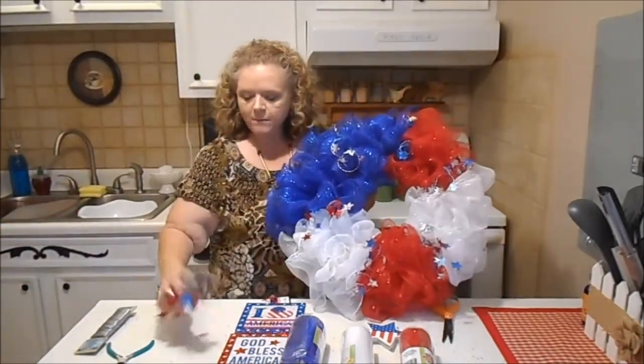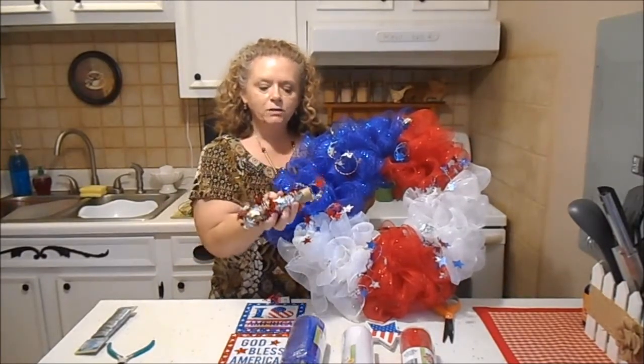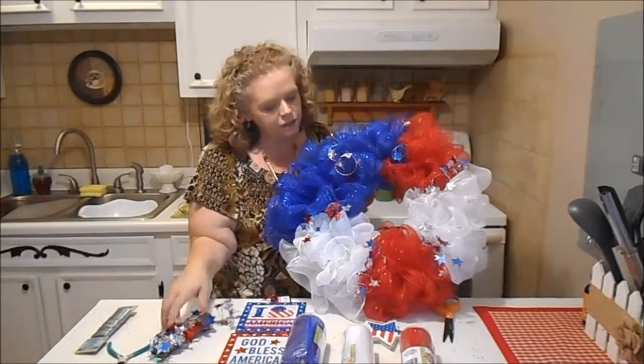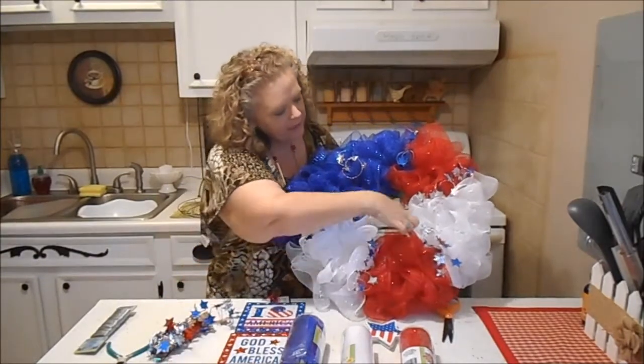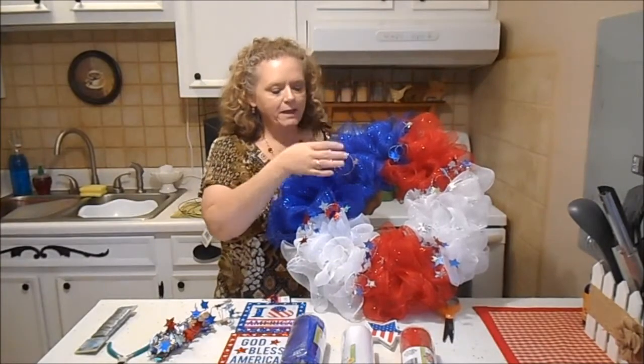So it's nice and fluffy. Then I took this pretty little red, white, and blue spiral garland from the Dollar Tree and I just wrapped the section between each color and gave it a little twist to make it a curly Q.